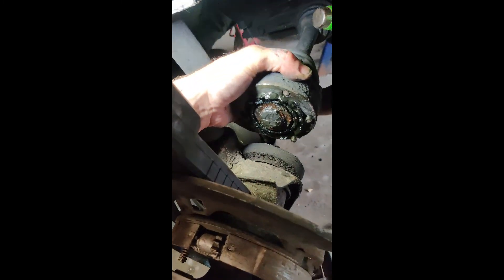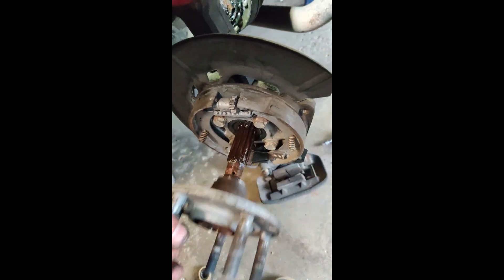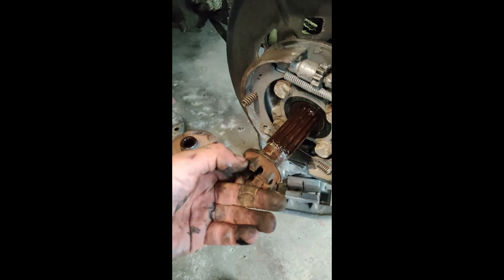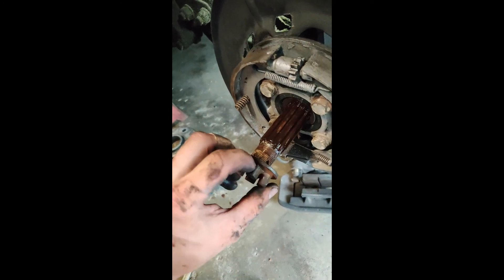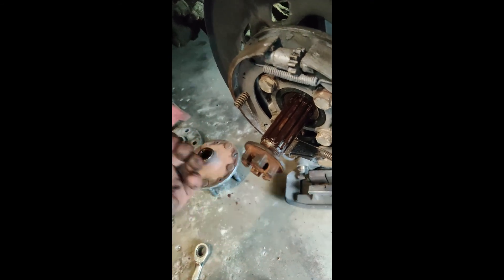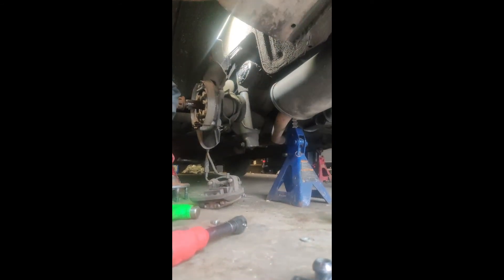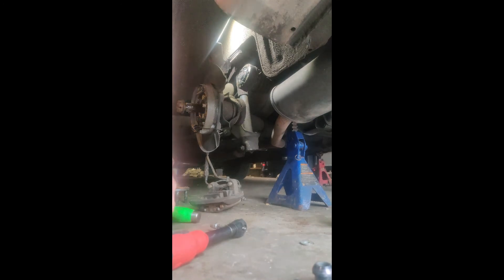With those removed, pop your axle up over here. Put the axle nut back on so you don't damage your threads — some people like to thread them on backwards, just get that nut flush. Then grab a block of wood, put it up against the axle bolt, and start tapping it out with a hammer.